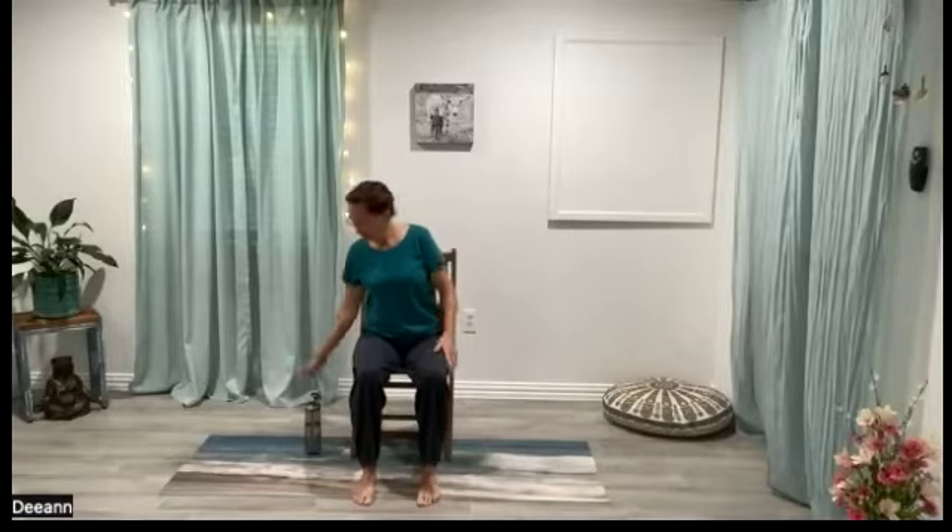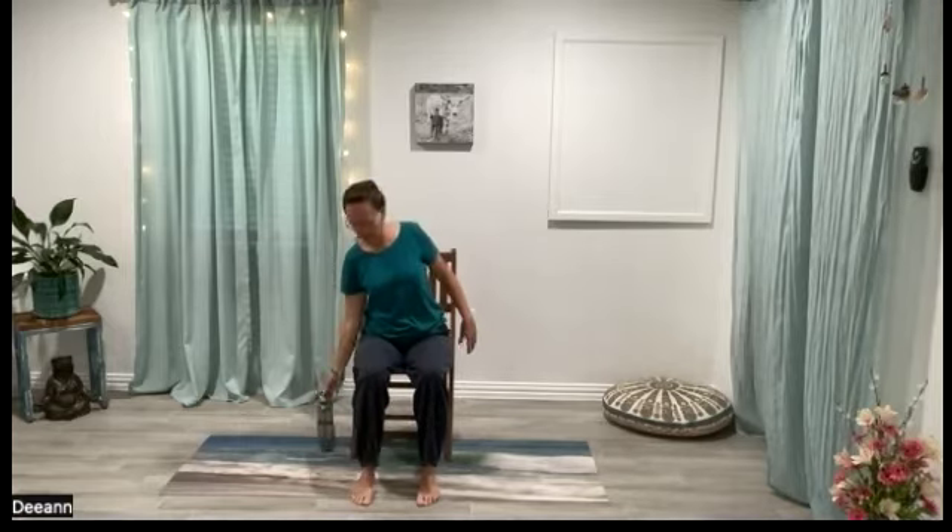We'll stack our vertebrae back up until we feel like we're in mountain pose again, and we can twist — twisting to the right, maybe both hands stacked onto your right knee if you're taking care of that low back. If you want a deeper twist, try looking back over your right shoulder. Deepen through your breath, bring your belly breath in here. On your inhale come back to center, and your exhale brings you over to your left. Spine stays nice and tall and the breath is into the belly.